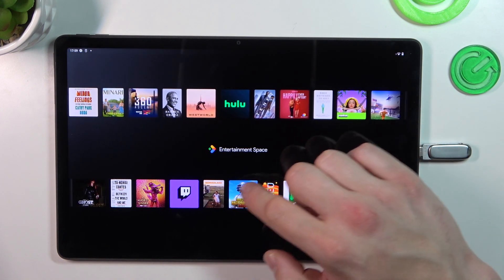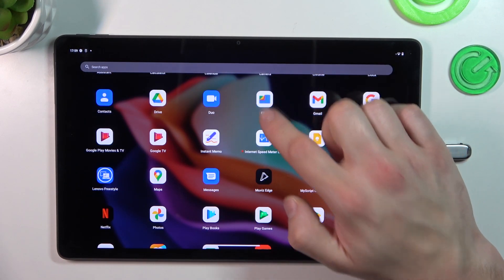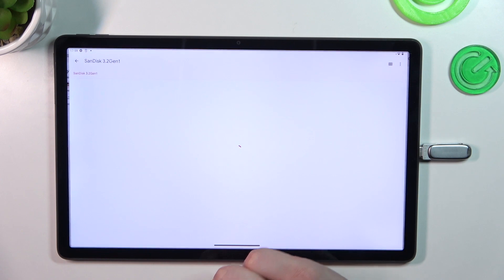Now you can go to the Files app, and your pen drive is available at the bottom of the list.